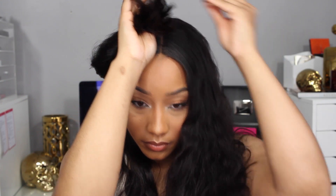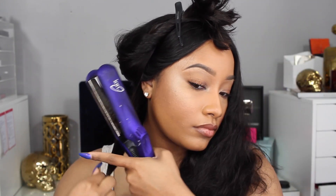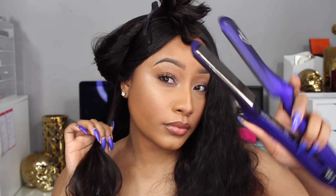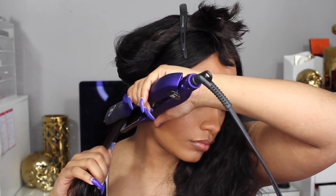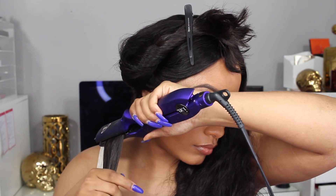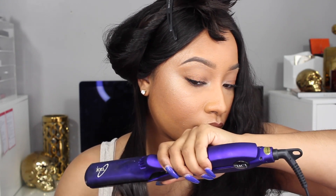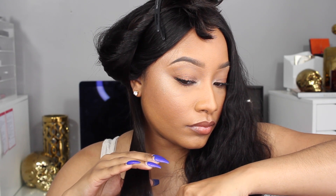Just like any flat ironing process, you're going to part and then work your way all the way up to the crown of the head. I'm taking a duckbill clip and securing the excess hair out of the way, then using my flat iron and pulling it down. The heat on this flat iron is at 430 degrees. Once I started flat ironing the hair you can honestly see how nice it is.